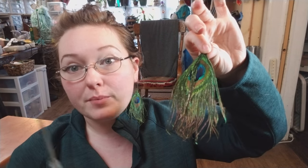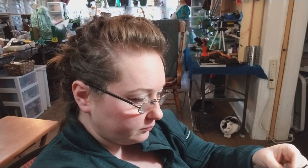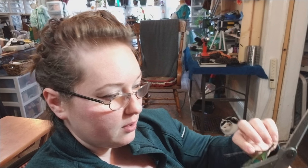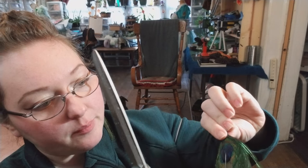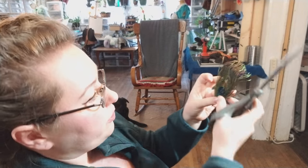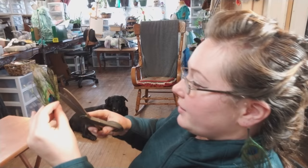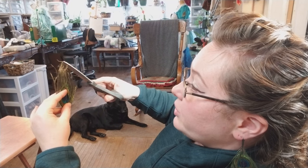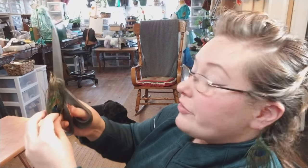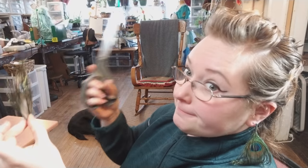I'm just going to take some scissors — this is 1,000,000% beginner friendly because it does not get any easier than just opening up an earhook and attaching it. On these peacock feathers you can kind of reposition some of the different pieces, and you can save all of this fringe if you want, but I have tons of it from other projects. I'm going to go through longer than what I need at first — you can always take off just a little bit more, but if you take off too much, you can't add it back on.